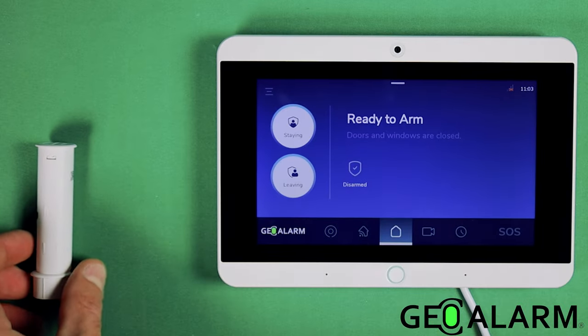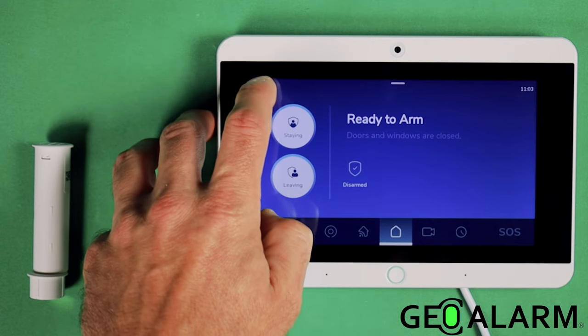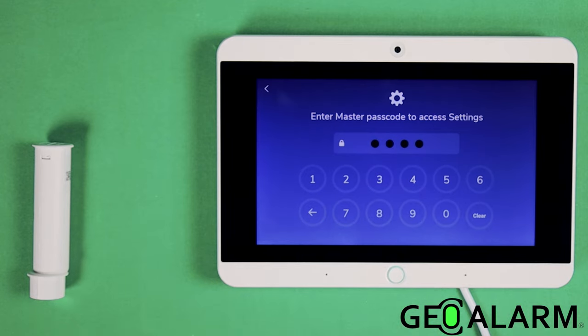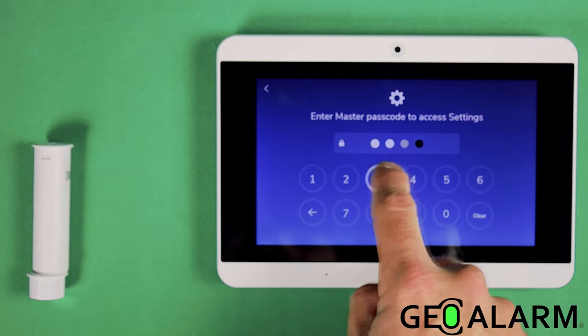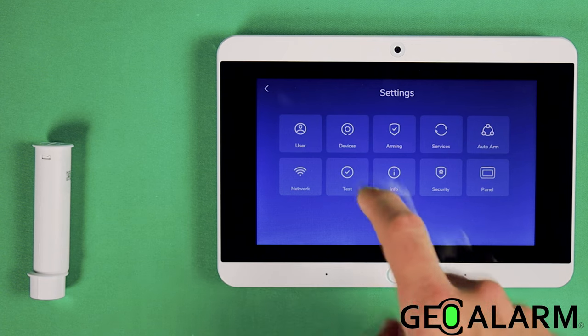We're going to start by getting into programming. Click the hamburger icon in the top left-hand corner, then enter your master passcode — mine is factory default 1-2-3-4. Then go ahead and choose Devices.